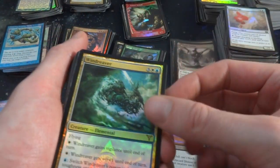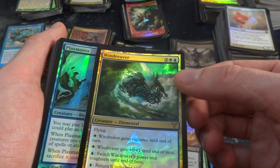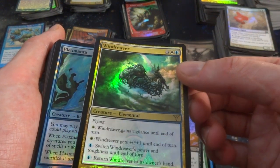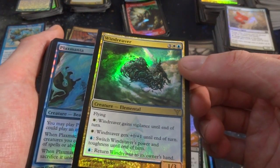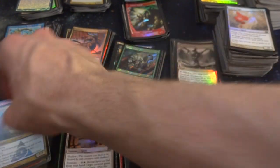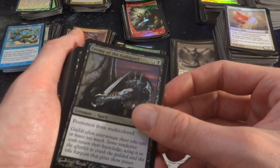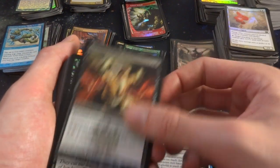Got Wind Reaver — three, a white and a blue, it's a rare. White: gains Vigilance until end of turn. White: gets plus zero, plus one. Blue: switched power and toughness. Blue: returned to its owner's hand. It's an Elemental. Got Plaximanta. Empty of the Guildpact, Enemy of the Guildpact. Needling Curse. Ragamuffin again. Whoa, look at this crazy rare right here — beautiful. Zombie Druid, pay one: add one mana of any color to your mana pool, a 1-1 for two and a black.